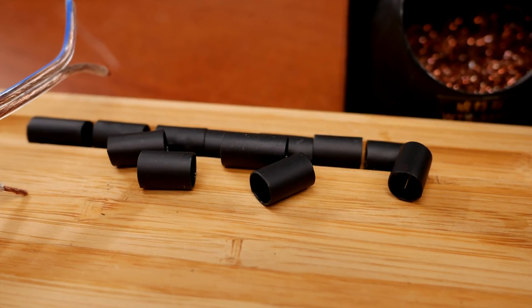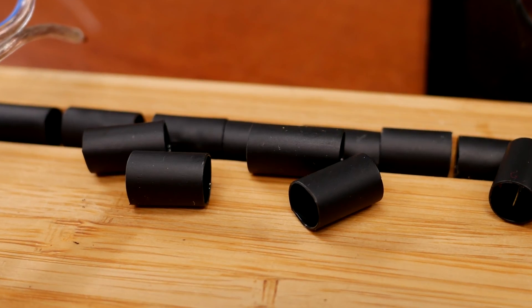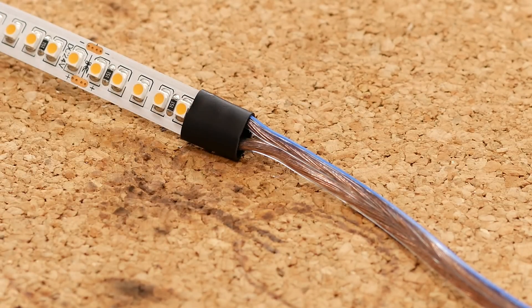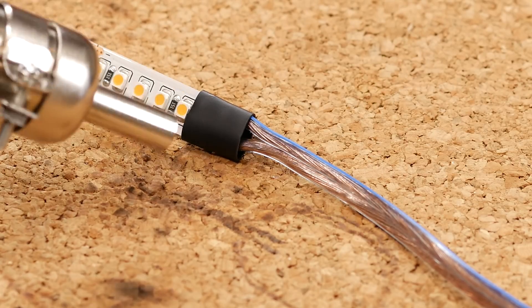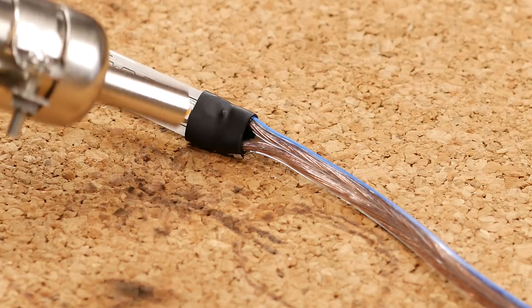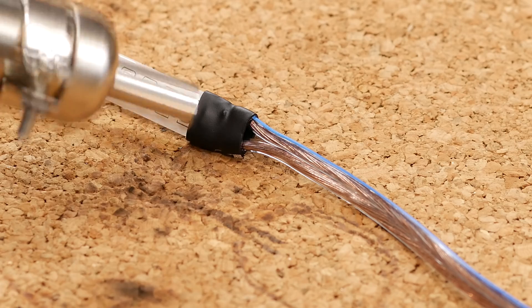Cut the heat shrink tube into pieces that are about 10mm long. You only need a single piece per LED strip. The heat shrink tubing used has a glue inside that melts when shrunk, creating a strong bond between the strip and the wires. Check the links in the description for the right size and type. In the video, you can see me using a hot air soldering gun to shrink the tube to the right size, but you can also use a torch or a soldering iron tip.